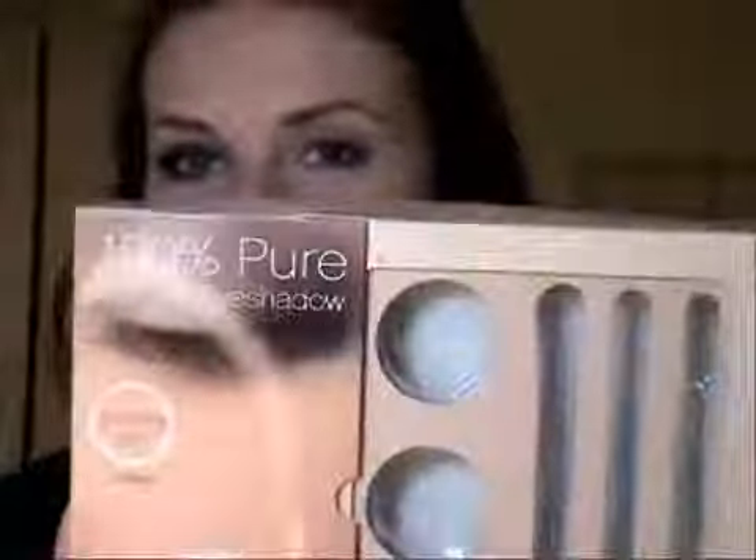Hi everyone, my name is Natalia and today I'm going to show you how you can create this grey, smokey, neutral, daytime look with ELF's 100% Pure Mineral Eyeshadow Kit.